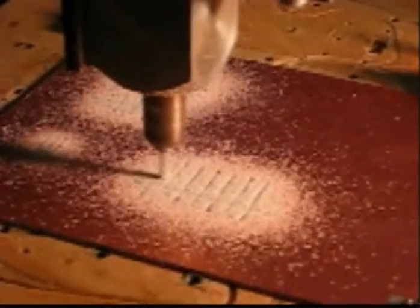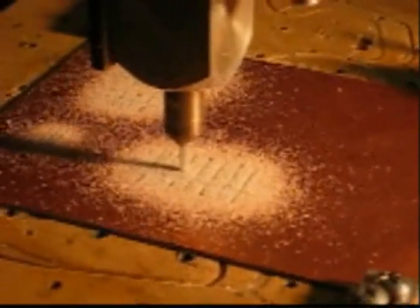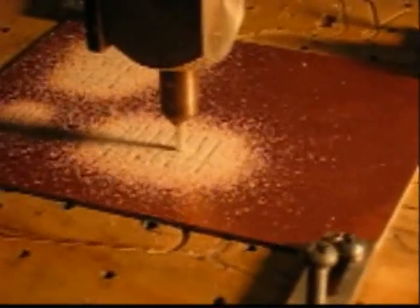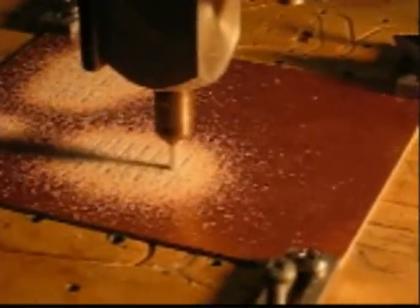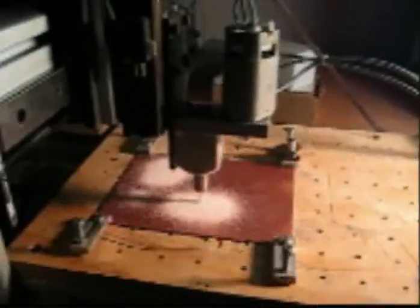Here we're watching the mill cut out the various patterns. The drawing is done and creates a DXF file, and that in turn is converted in the computer to G-code. So the machine receives its instructions from the standardized G-code. Being used here is a standard engraving bit.